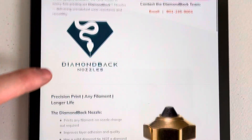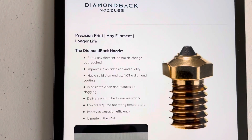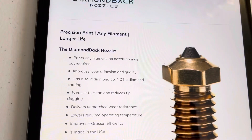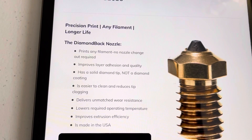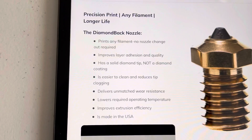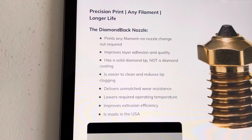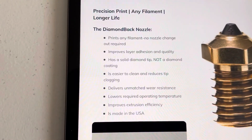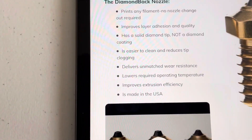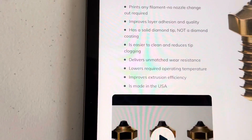Scrolling down for more information, it says: "Precision Print, Any Filament, Longer Life." The Diamondback Nozzle prints any filament with no nozzle changeout required. It improves layer adhesion and quality, has a solid diamond tip — not a diamond coating — is easier to clean and reduces tip clogging, delivers unmatched wear resistance, lowers required operating temperature, improves extrusion efficiency, and is made in the USA.